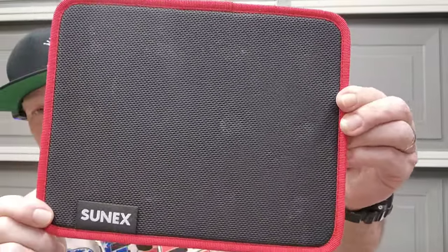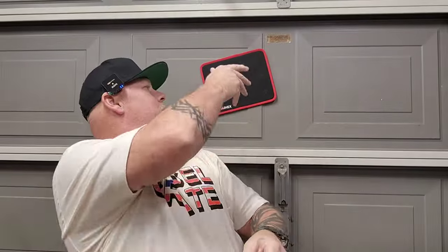SunX Tools sent these out to a lot of people to try. This is my magnetic tray — it got a little dirty at the shop. I do have one to give away, but I've been really busy with my foot and doctor's visits and rehabbing. Stay tuned — I will have a giveaway coming pretty soon.